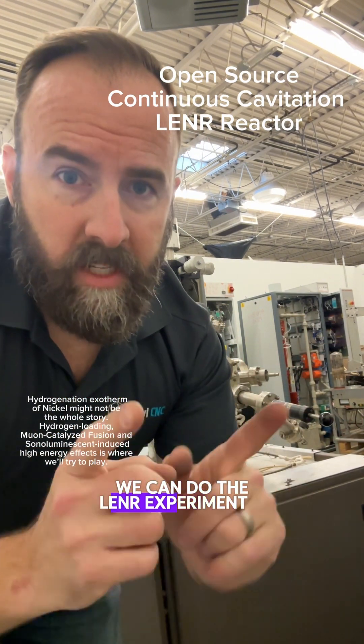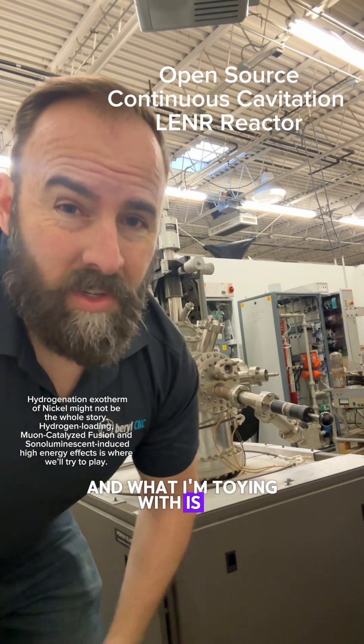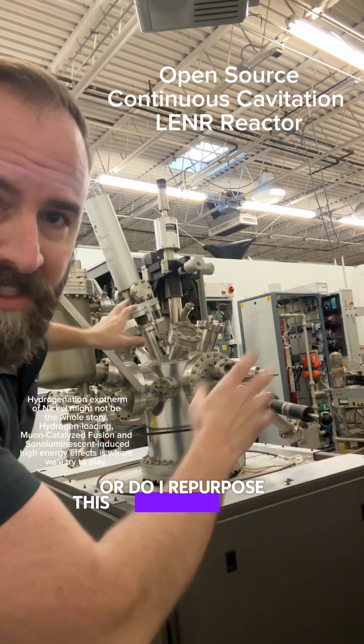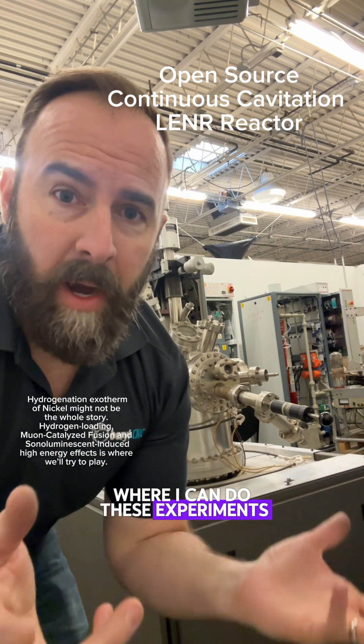We can do the LENR experiment in my lab right here, and what I'm toying with is: do I build this water reactor from scratch, or do I repurpose this crazy monstrosity to be a liquid water reactor where I can do these experiments?